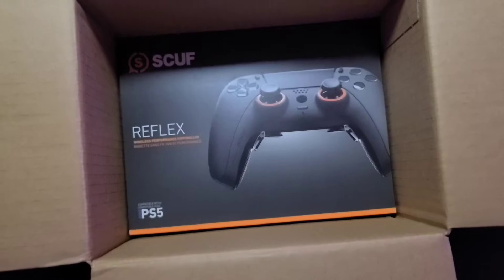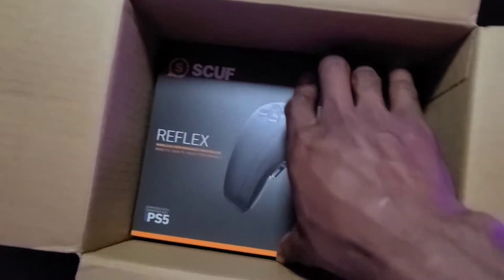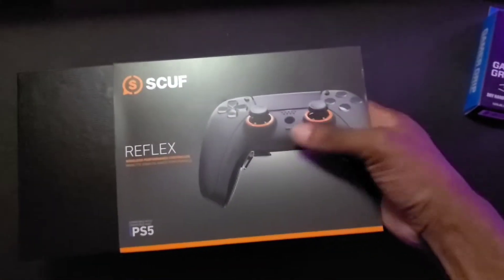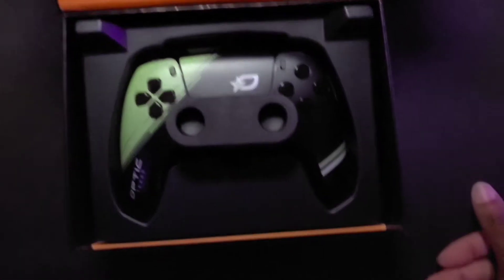The Scuf Reflex — let's go! Getting it out of the box with one hand. The box itself is super smooth and attractive — look at the little textures and nice patterns in it. I love that. It just opens up like that, lift the flap, and there she goes.